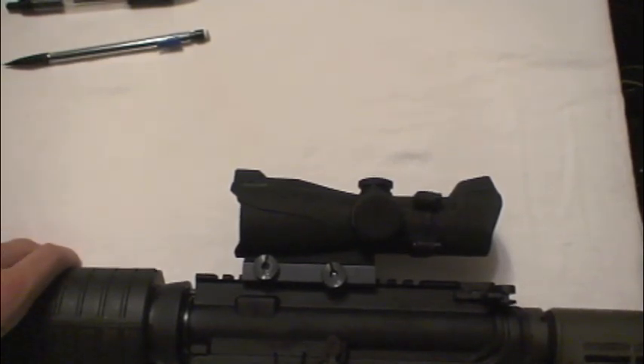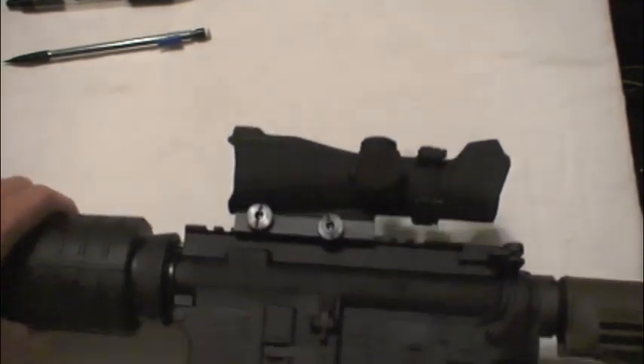This will be a quick review on the Bushnell Red Dot that I picked up, sitting on top of an AR-15.